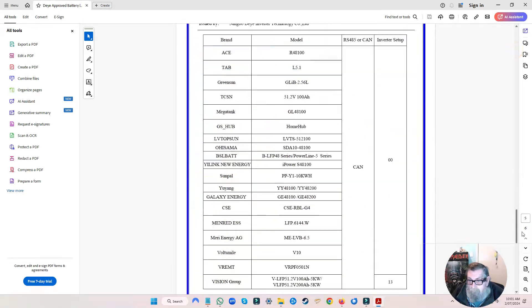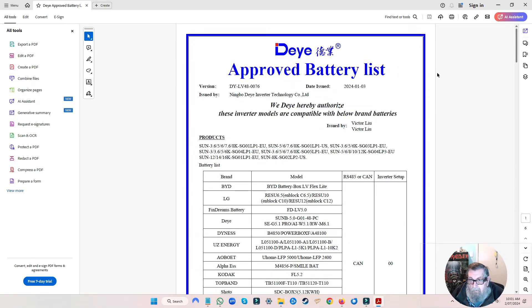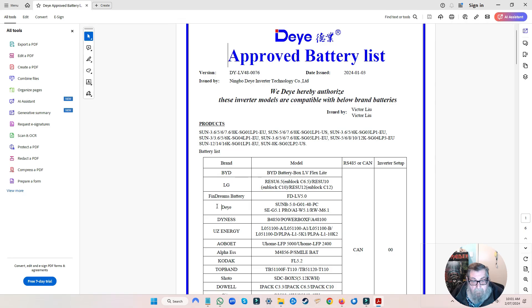I'll attach this approved list to the end of the video. What I'm after here is DEYE, and over here — there's my battery. So it's the RW-M 6.1 — that's the battery you want. When I set up the lithium CAN, I need to set it to zero zero, which I've already done, but I'll take it out there and show you anyway.